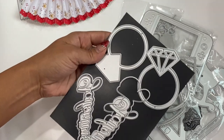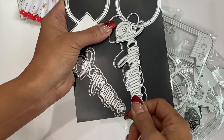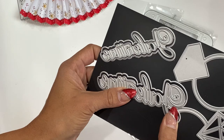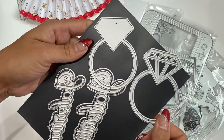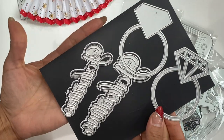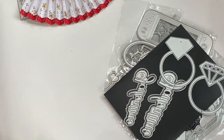The next one in their store features the word 'Galentine' in a large version with a smaller version as well. Then they have a diamond ring die — it's so cute and you can totally turn it into a shaker, which I love. I'm really loving this set.